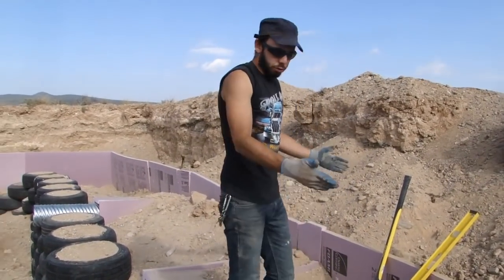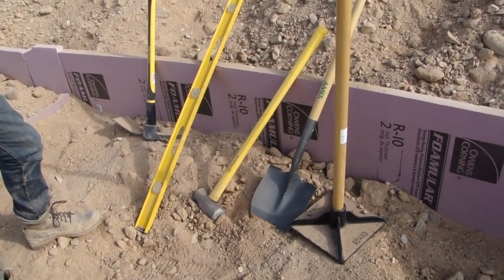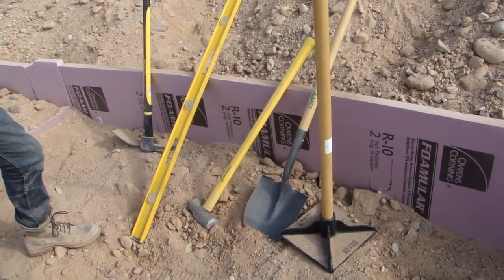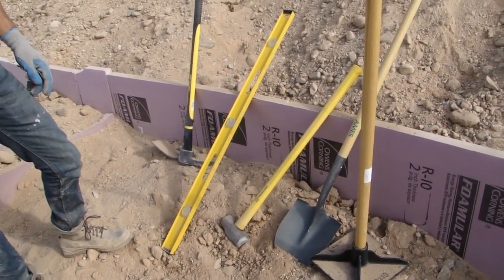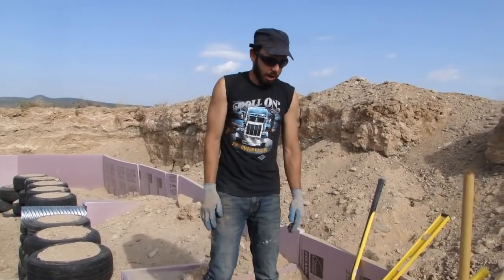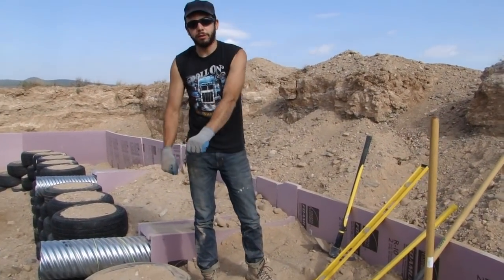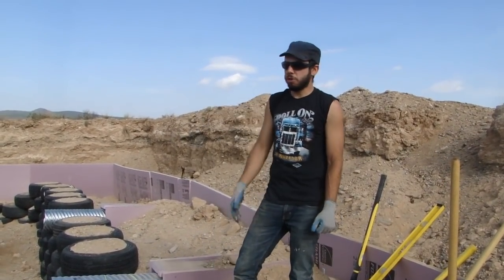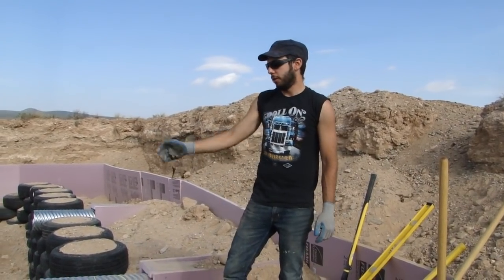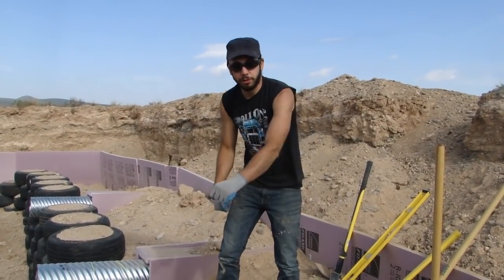These are the tools you need for tire pounding: a pickaxe, a level, a sledgehammer, a spade, and a tamper. You should have them all readily available so you don't have to go searching around for them. It's also good to have dirt right near the tire. If you have your dirt far away — even 10 feet away — it's too much to walk back and forth with a shovel. You're going to need to fill a bucket and pull it over, which takes a lot longer and a lot more energy than just shoveling right into the tire.